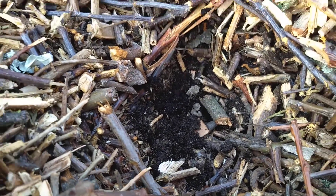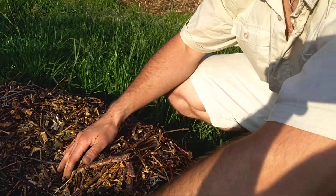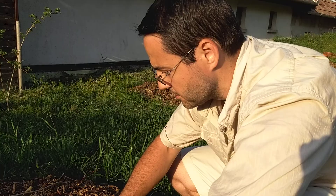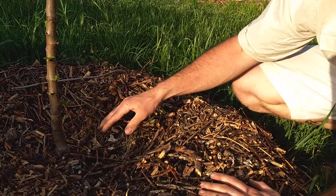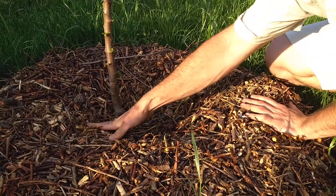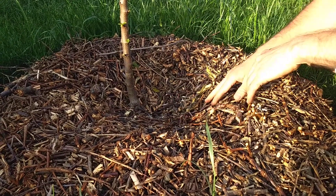This mulch is going to save us a ton of water and make a much better growing area for the plants. There are lots of ants here, so I'm just going to cover this back up. The idea is you just let the mulch sit there — it'll break down eventually and make even more rich black soil for the plants to grow in. That's it, just wanted to share that with you. Hope you guys enjoyed it — see you in the next one, bye!